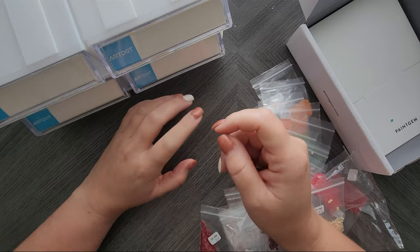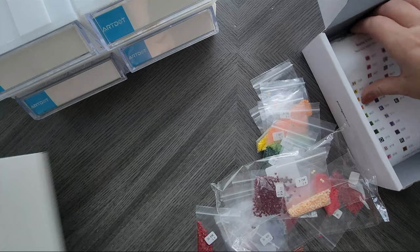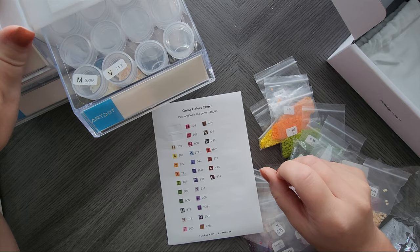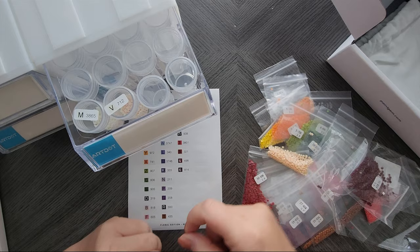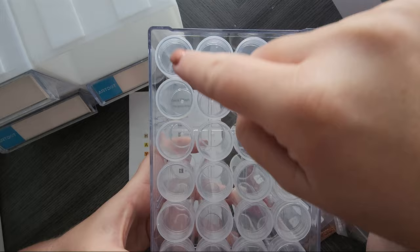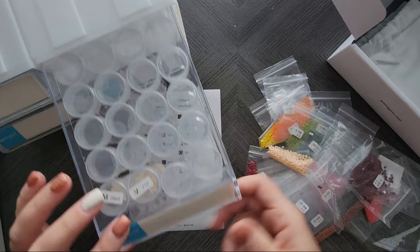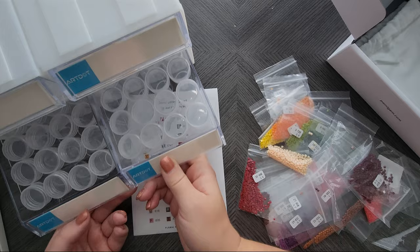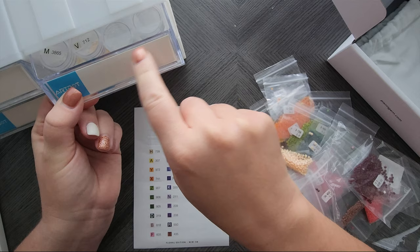I'm going to kit mine up. I'll get the stickers out - we have quite a few in here. I'm just going to start adding the drills to the little bottles. The bottles come with it, by the way. So that's 32 bottles per drawer - you could easily kit a whole painting. You could also probably do two, like the bottom row for one and the top row for another. They have these little labels you can pop out and write on.